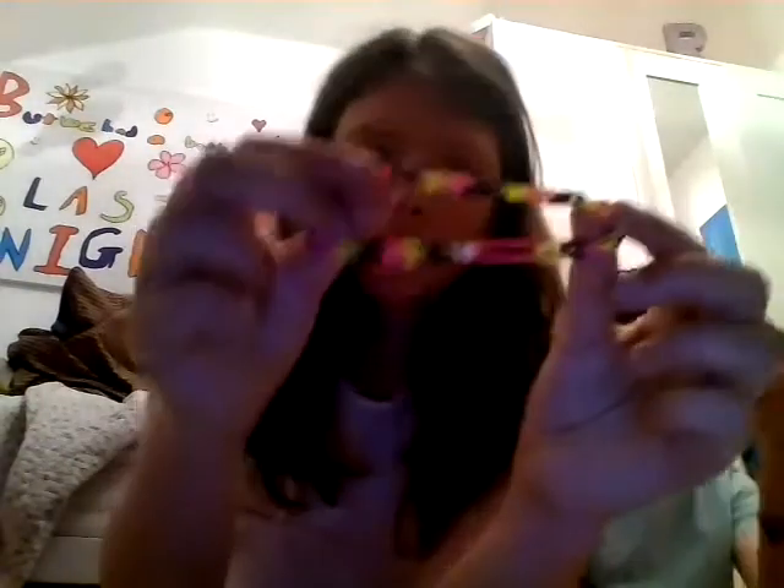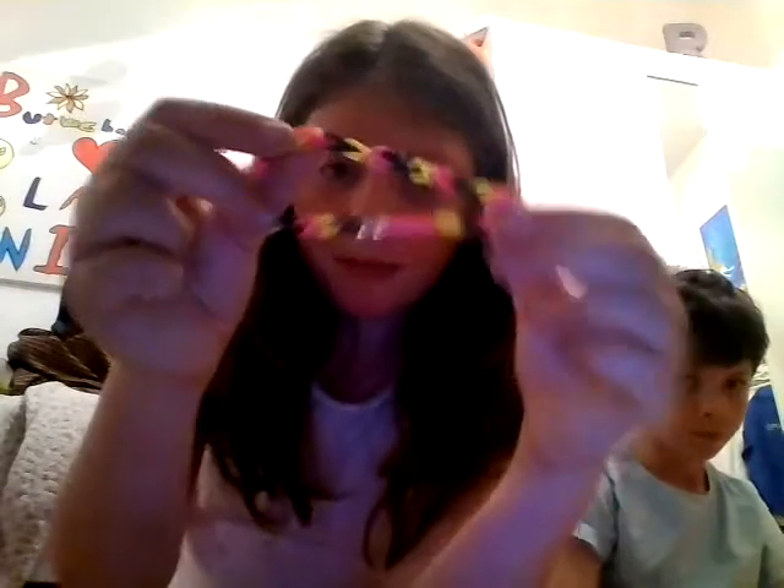I've got this licorice single band that I made when I didn't know how to make a fishtail — I only made single bands. It's black, yellow and pink, and it just kind of looks like licorice to me. I don't like licorice.